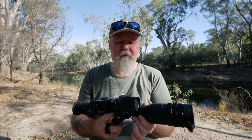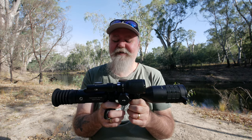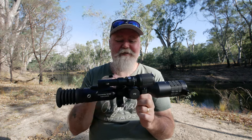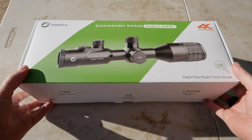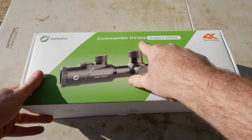I filmed it with a camera going to an HDMI screen so you can actually see all the menus and all the widgets on the screen, and we went through everything that this thing has that you may want to know. So sit back, grab a coffee or a beer depending on what time of day it is, and let's go over this thing. Let's get into the review. When you receive this, it is packaged a little bit different because I've had this out and set it up, but let's just look at the box. It says Commander NV 100 Eagle.